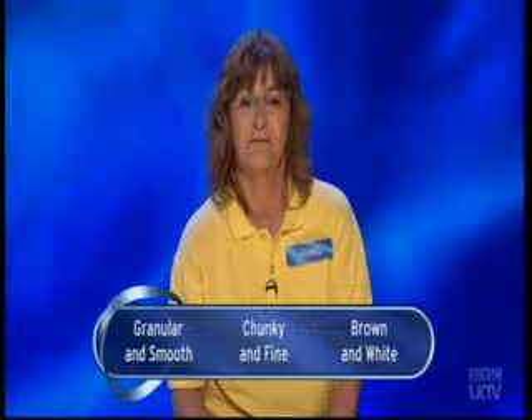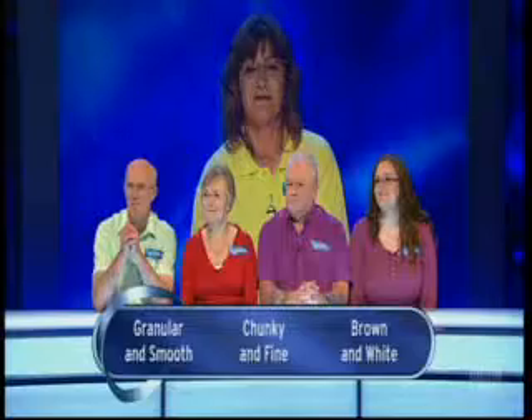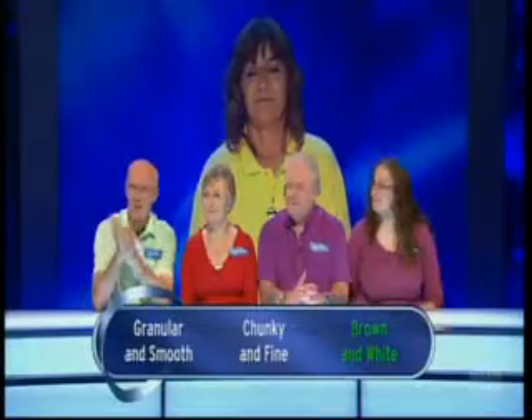And Jane, your first question: what terms are used to describe the two types of meat within a crab? Granular and smooth, chunky and fine, or brown and white? I don't know - I have actually eaten crab, but I'll go for brown and white. Right to do so - correct answer. Well done, Janey.